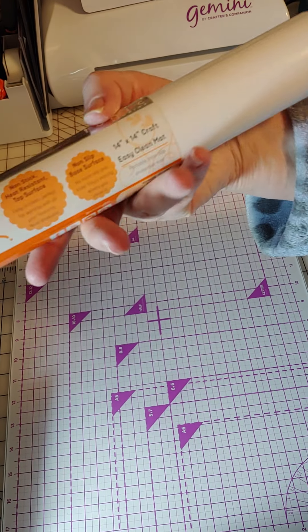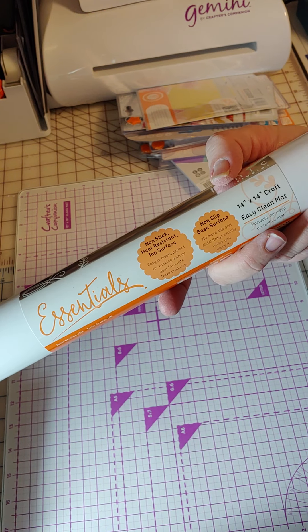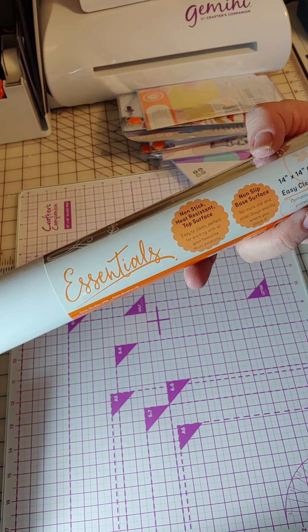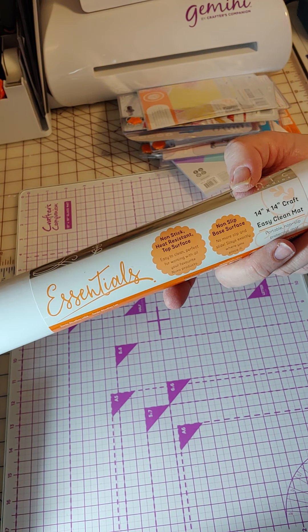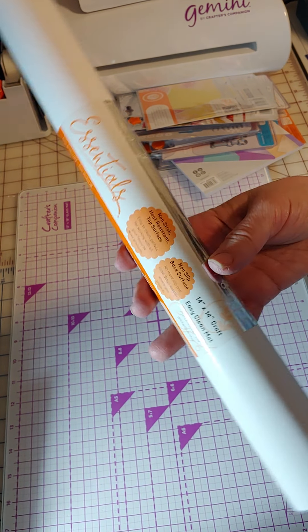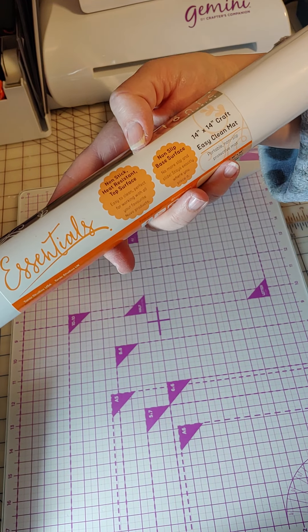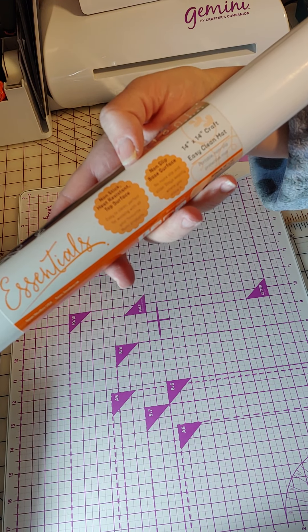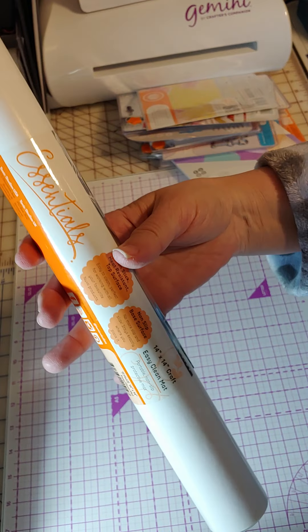This one I was actually pretty happy about — I've wondered about getting a craft mat. The only kind I have right now is basically a silicone mat from the kitchen that I used as a craft mat, or just my glass mat. But this is a nice 14 by 14 easy-clean mat. So I'm looking forward to using that.